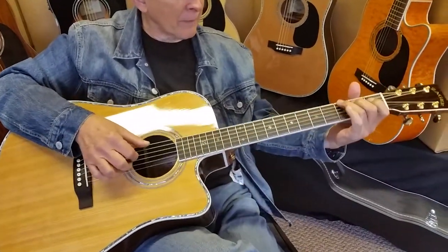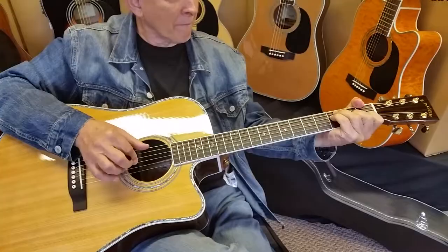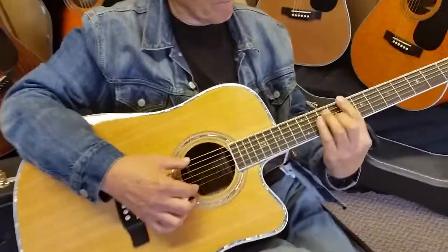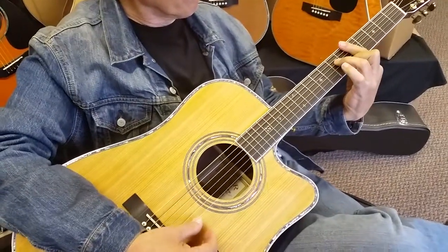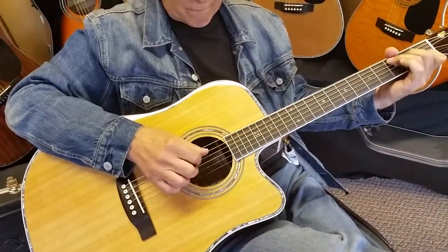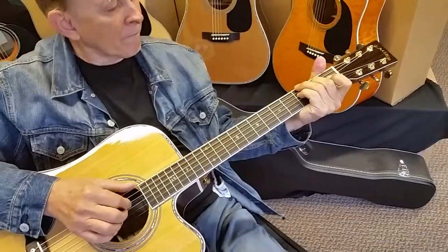We've got customers who've got some of the new 2015s already and they're coming back at us. You'll probably see videos of those customers as well demonstrating their guitars. We're just really happy with this year's 2015 run. I know a lot of you customers have been waiting seven, eight, nine months for some of these guitars. We truly appreciate your patience — we just wanted them right, and this batch really came out right.